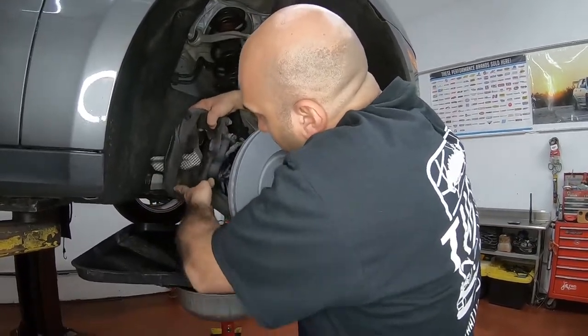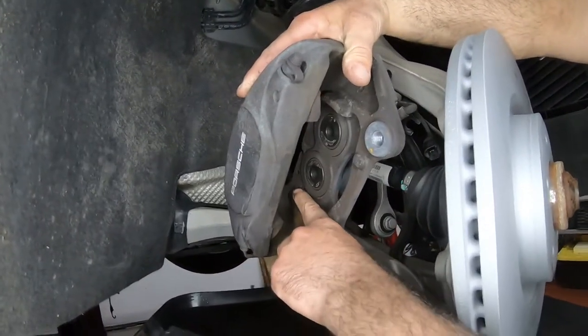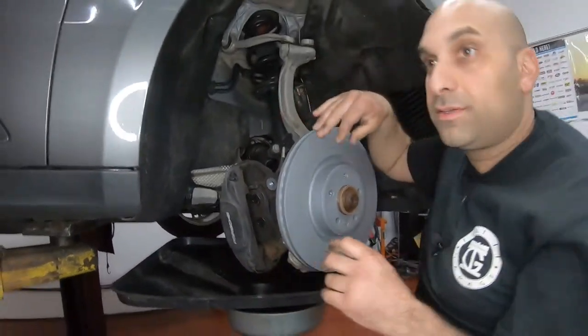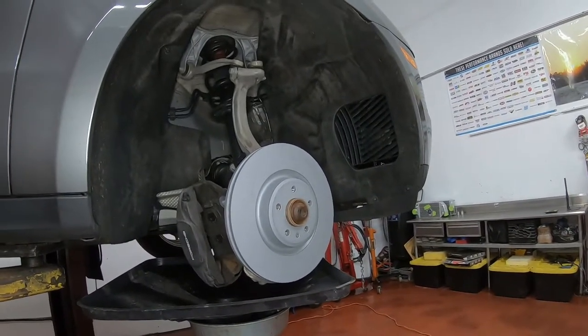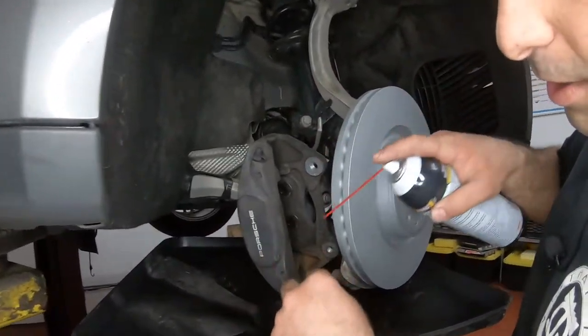On our caliper we're going to clean the top and the bottom, and also over here, because that's where the brake pads slide on — so we need those surfaces to be really clean. I use simple brake cleaner and a brush.